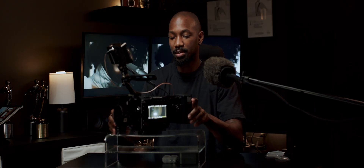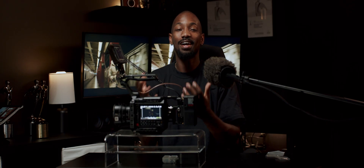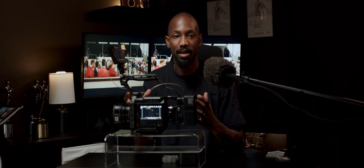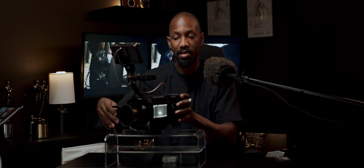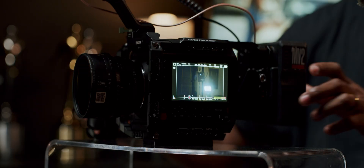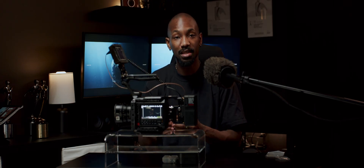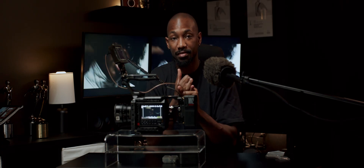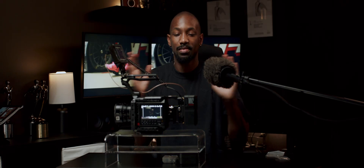There are no built-in ND filters — everybody's gripe. It's not a deal breaker because you don't necessarily need internal NDs. Right now I have a variable ND on the front of this lens, and I also have the Tilta matte boxes. But I really do hope they come out with a Pixis Pro or something that has internal NDs, because the convenience of keeping your camera super slim without running a matte box or a variable ND and still having the power to keep your iris down — it's incredible.